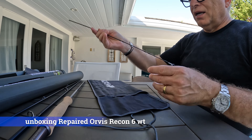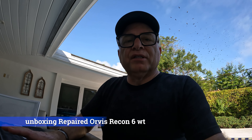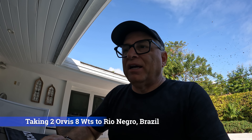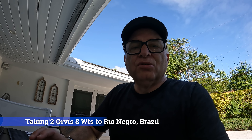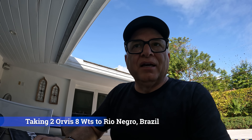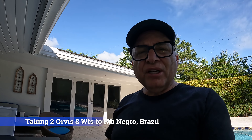The six weight is also not going to Brazil this time because I'm taking two eight weight rods. I'm taking an eight weight recon and a brand new eight weight clear water. This way I can have two rods rigged up with two different reels, two different fly lines — one a floating, one a sinking tip — so I don't have to swap out things and I can be very efficient in the Rio Negro.